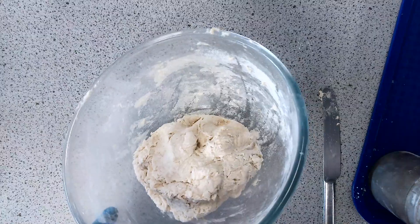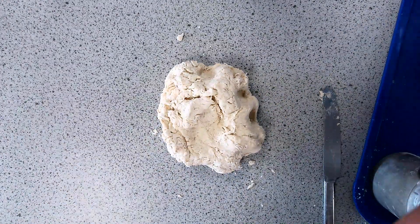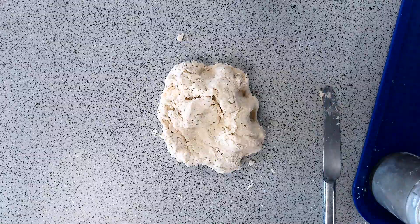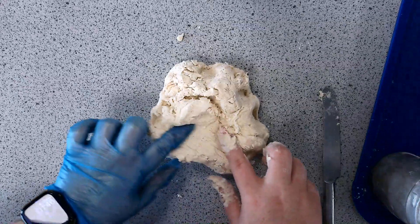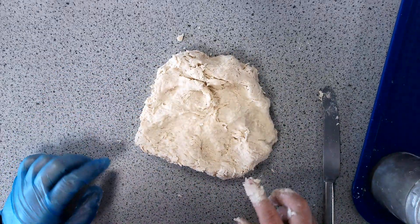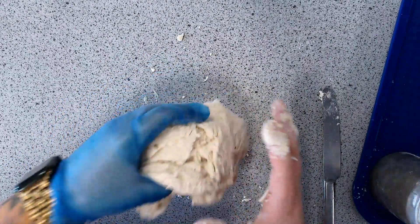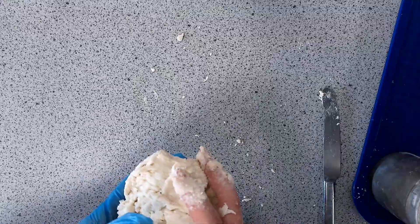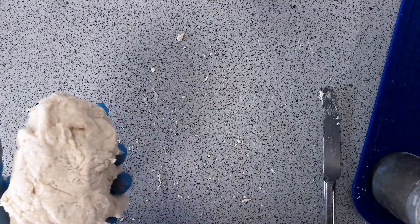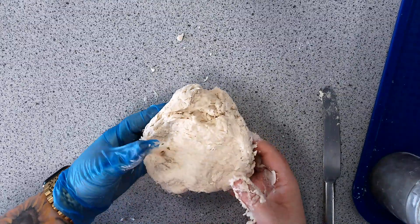If your measurements are correct your product should look like this. If it looks like a bowl of porridge, you haven't measured your liquid or flour properly. With bread it is better to have a slightly stickier, stretchier mixture than a really dry one. If the dough is too dry, the carbon dioxide produced by the yeast will get trapped and won't be able to expand, so your bread won't rise. By now the warm water will have woken the yeast up and it will be starting to produce carbon dioxide.